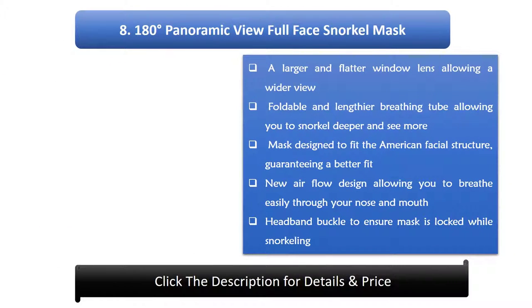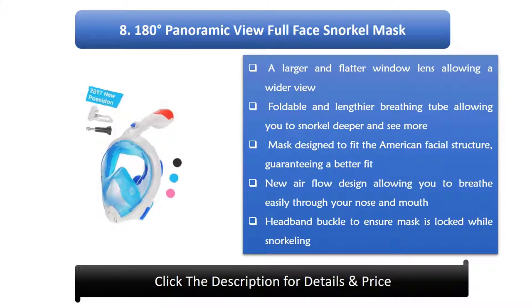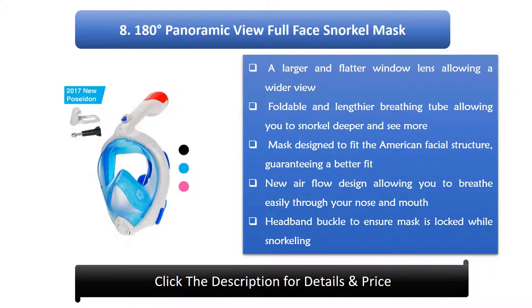8. 180 Degrees Panoramic View Full Face Snorkel Mask. Features a larger and flatter window lens allowing a wider view, and a foldable, lengthier breathing tube allowing you to snorkel deeper and see more. Mask is designed to fit the American facial structure for a better fit. New airflow design allows easy breathing through the nose and mouth, with a headband buckle to ensure the mask stays locked while snorkeling.